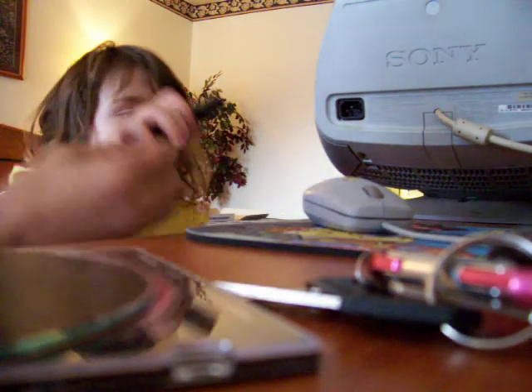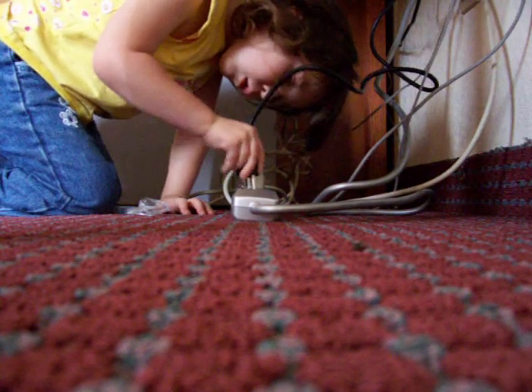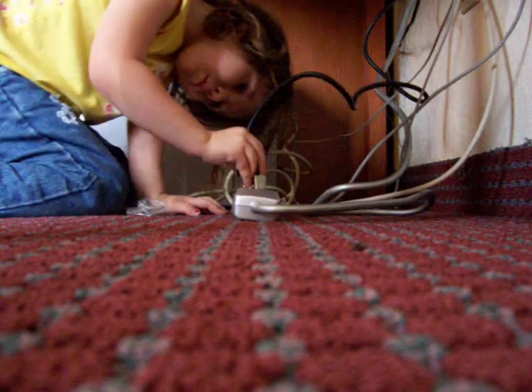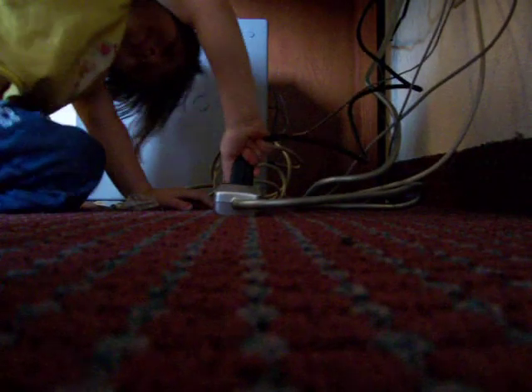Here, plug this into there. Alright. Now throw this over here. Plug this down in there. Plug it into one of these. Get it? That's my girl.